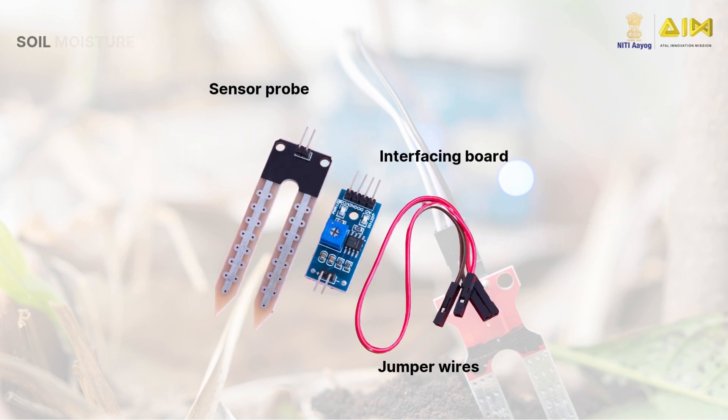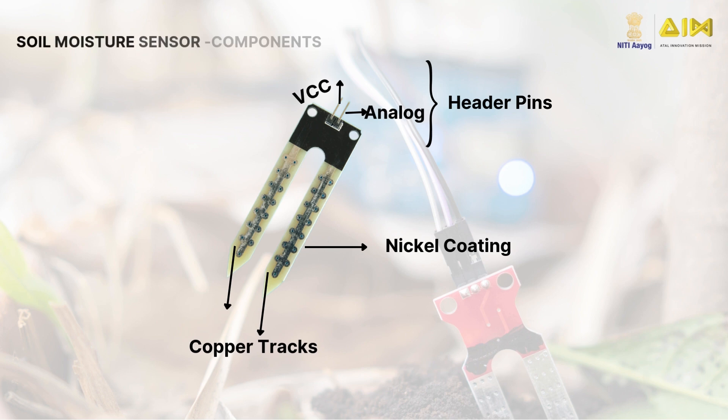The soil moisture sensor consists of the following: the sensor probe, the interfacing board, and the jumper wires. The sensor probe is made of two copper probes. It measures the moisture level in the soil by detecting electrical conductivity. It has two header pins: the VCC and the analog.